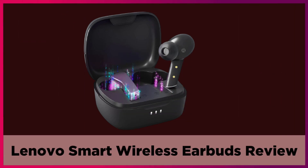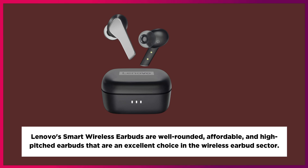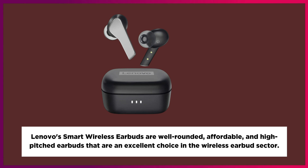Lenovo Smart Wireless Earbuds Review. Lenovo's smart wireless earbuds are well-rounded, affordable, and high-quality earbuds that are an excellent choice in the wireless earbuds sector.